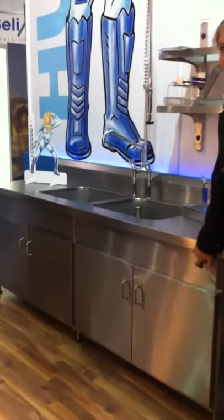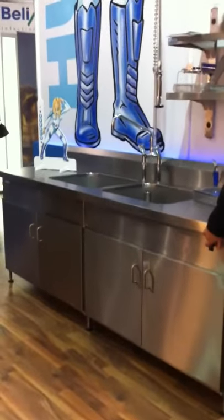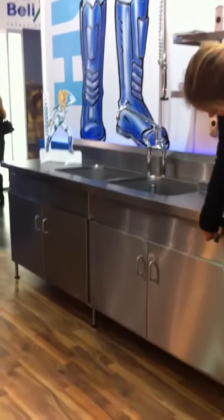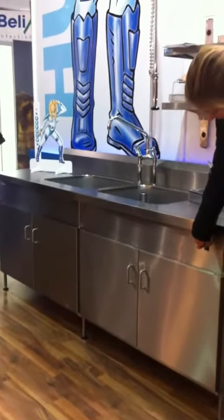Here we are at the Medica show in Dusseldorf. This is the height adjustable sink — it's a double sink with a large spray arm.